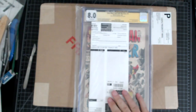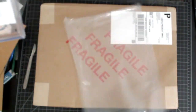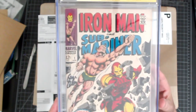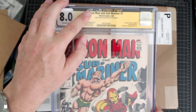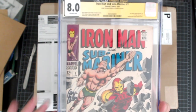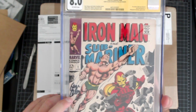This is actually my first signature verification from JSA. Let's take a look at this. It is Iron Man and Sub-Mariner number one. It does have the CGC authentication right here from JSA. This is a one-off book — they only made one of these, there was no issue number two. They separated it out, but right here we have Gene Colan's autograph.